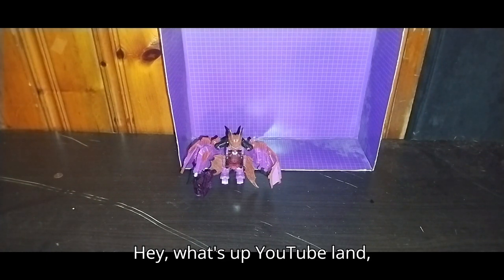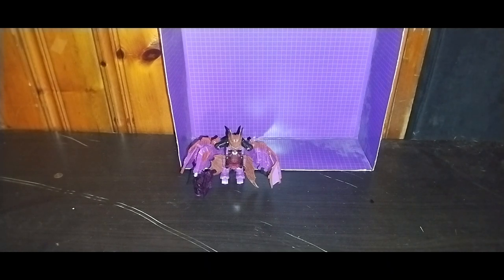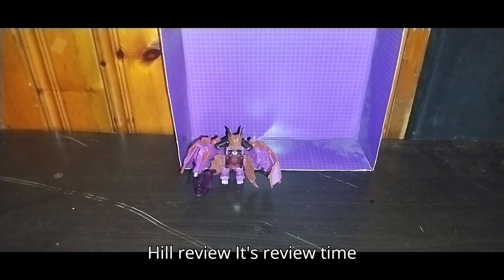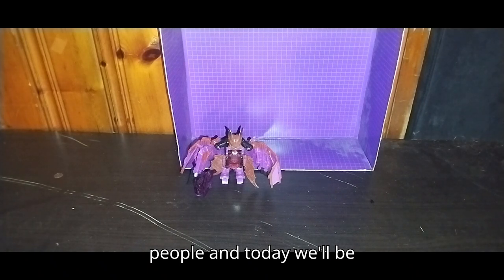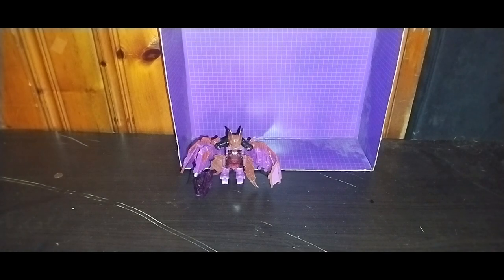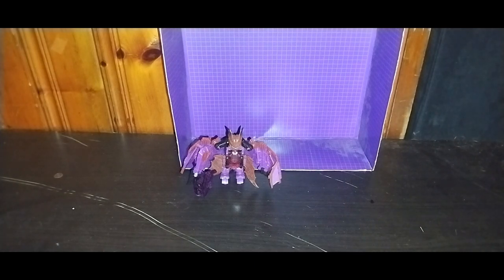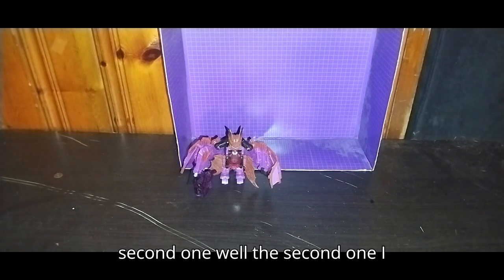Hey, what's up, YouTube-land? It's your boy Eddie Hill, the White Oak, Pennsylvania Toy Collector, and it's time for another Eddie Hill review. It's review time, people, and today we'll be reviewing Transformers Titans Return Mind Wipe, and he is one of the original Headmaster Decepticons. This is my second one.